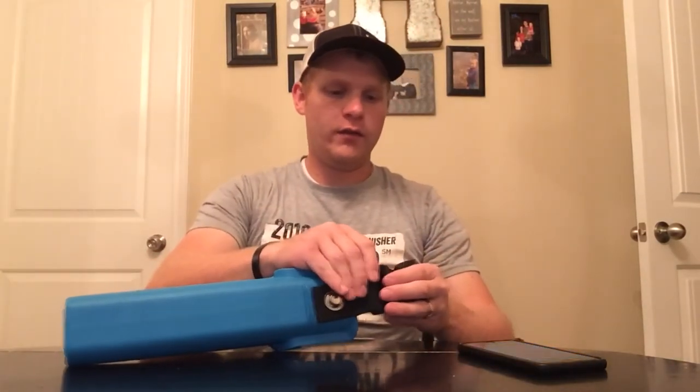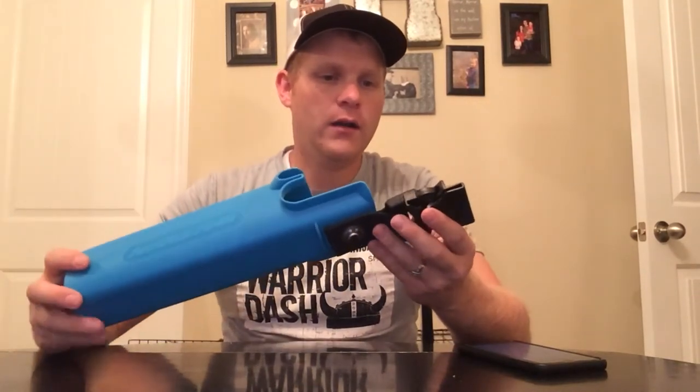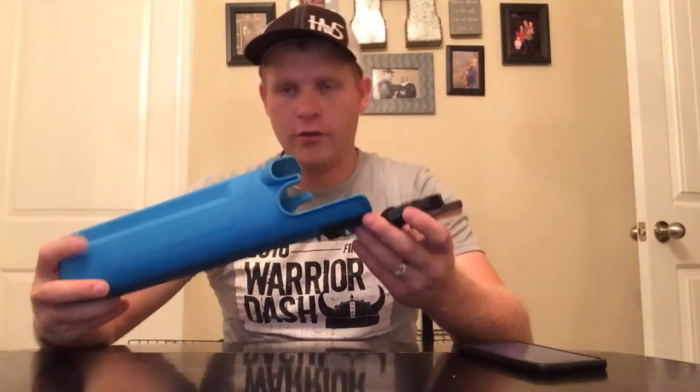You can clip that around your waist so you can carry it with you. This actually fits perfectly on my black belt that I wear, and I'll show some pictures here.